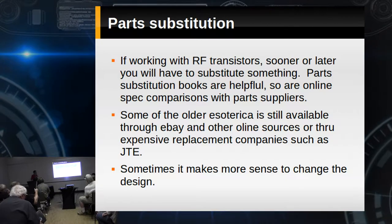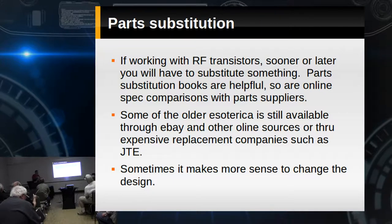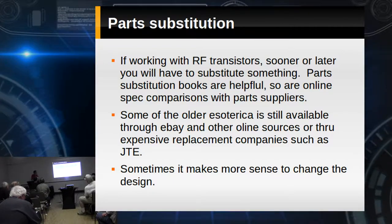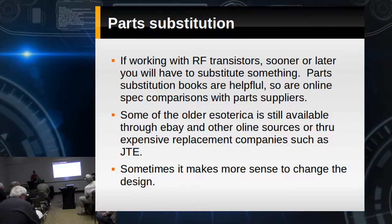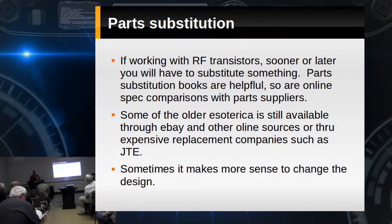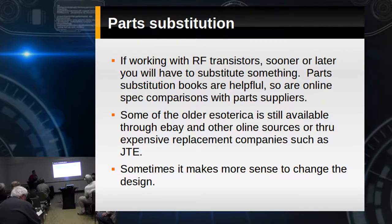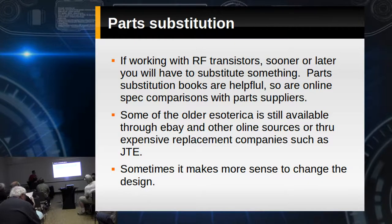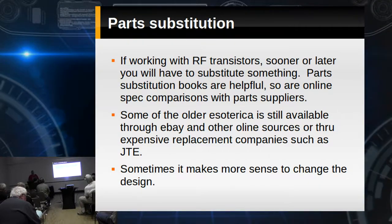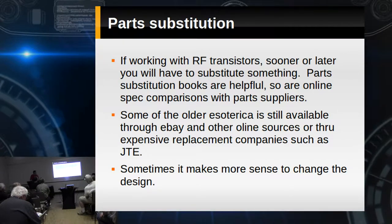Working with RF transistors, sooner or later you're going to hit the wall. It's going to call for something obsolete. Part substitution books are helpful, but only so helpful — when's the last time Motorola printed one of those? Sometimes you'll get lucky through some of the replacement transistor makers, but you're going to spend five bucks for one part and be upset about it.